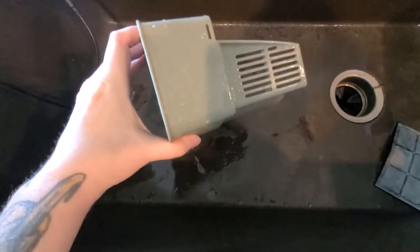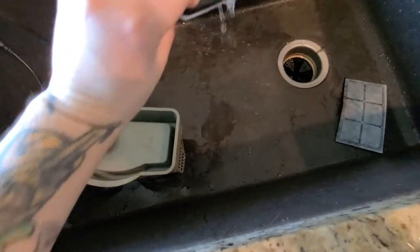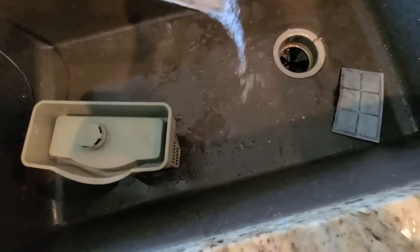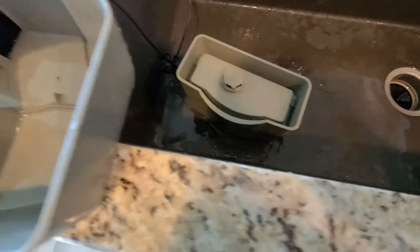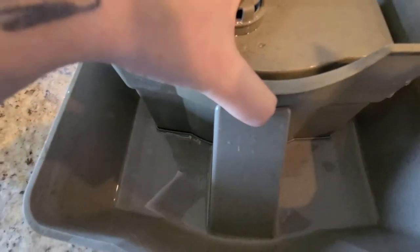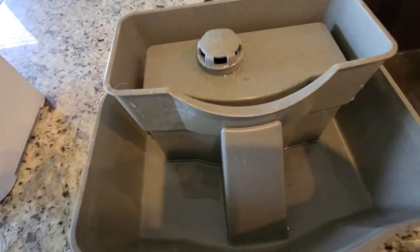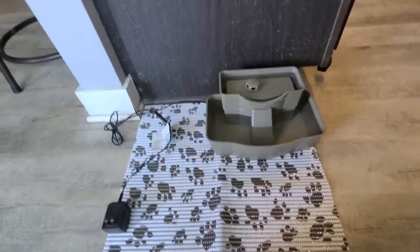Now we're going to put a new filter in. The filters look like this, and they recommend you wet it first to get any dust and carbon out. It simply fits into the little slots — remember, the black side goes towards the pump — and you just press down. Then to put it back together, you grab the top, fit it into the slots, and give it a pop. Now it's on and ready to be filled with water.